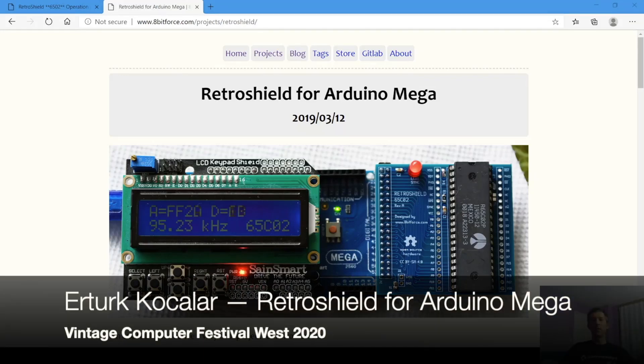Hi, welcome to Vintage Computer Festival 2020 and the session for my project Retro Shield for Arduino Mega.